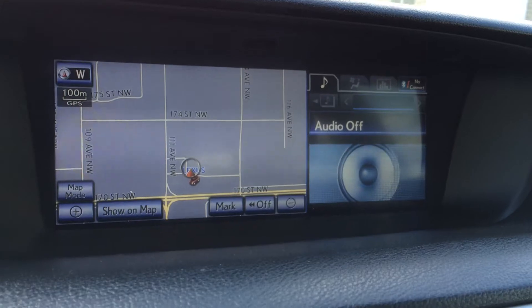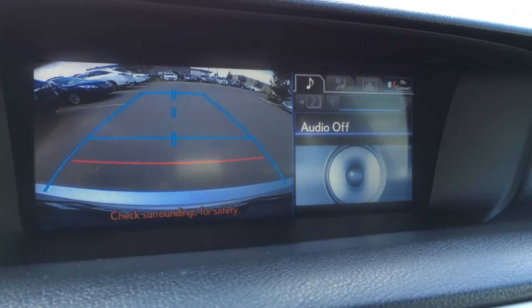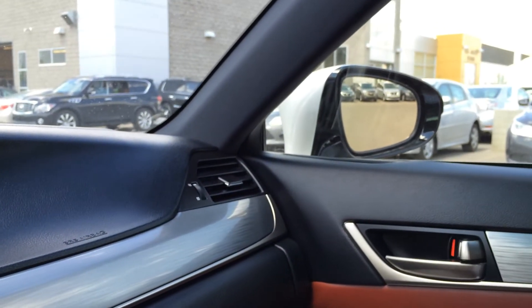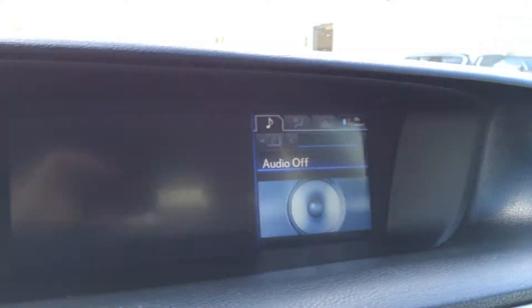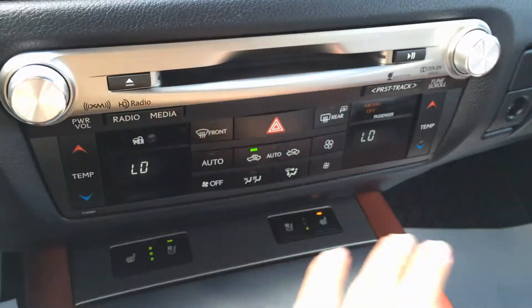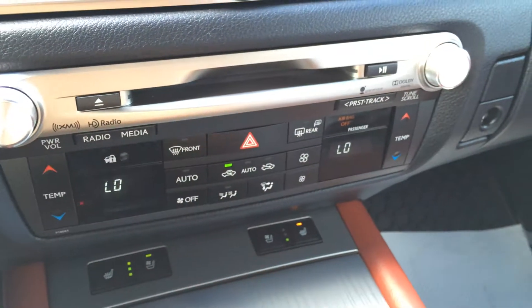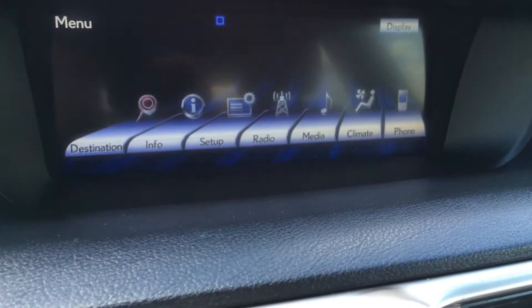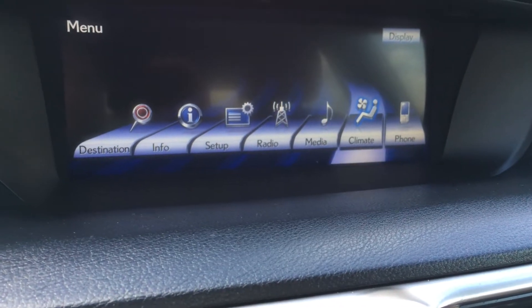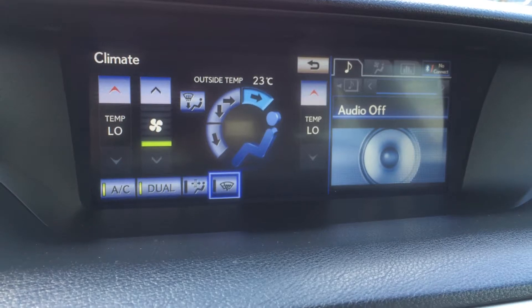You have a huge display screen that houses your navigation as well as your backup camera. You have your lines there as well, side mirrors auto-tilt in reverse and come back up in park or drive. You have a Lexus analog clock, disc loader, and right here you can control your temperature. Front and rear defrost, side mirrors are heated, and up top on your display screen you can control it as well. You have dual zone AC and the front windshield wiper de-icer.